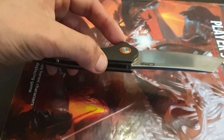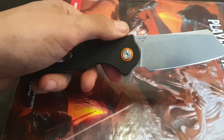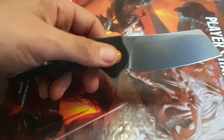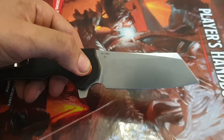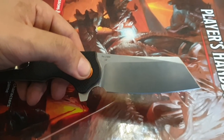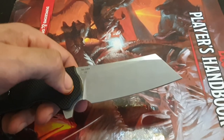Let's talk business, shall we? Look, this is a big, heavy flipper. It weighs 154 grams. It has an awesome D2 steel — I love that steel. Sure, it rusts, but it holds an edge very, very well. Better than many others, and actually comes close to some super steels.